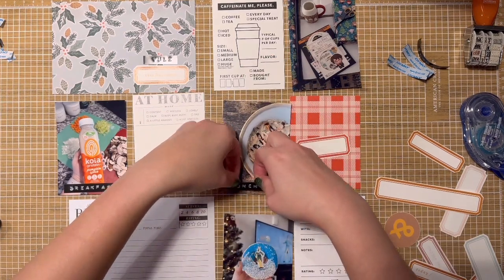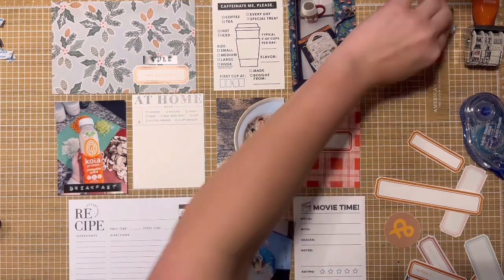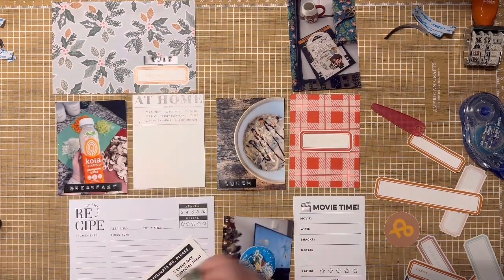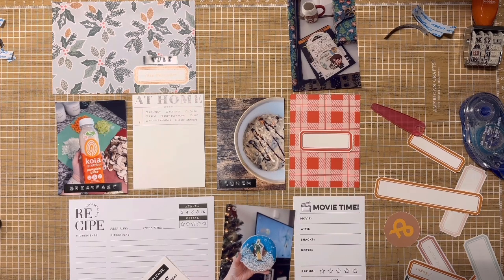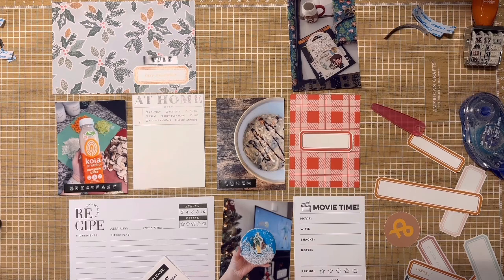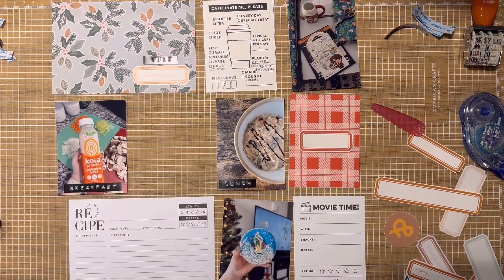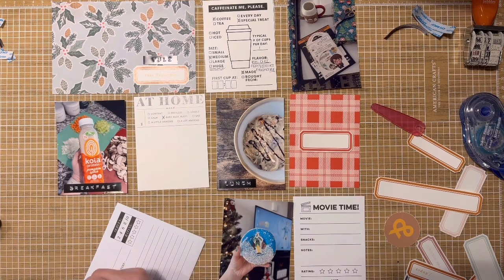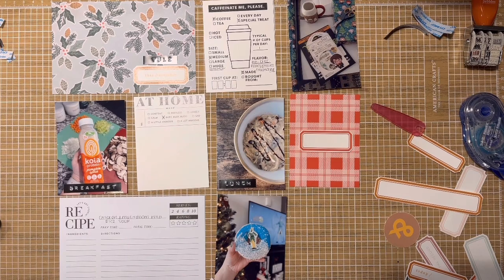This is actually going to be spread one of two — I managed to get two spreads out of the day. Let's talk about product on this page first. That top four-by-six card is from a six-by-eight paper pad, I believe it was the Merry and Bright collection from Crate Paper. I'm a major Crate Paper Maggie Holmes fan, so a lot of product will often come from there. I went down quite a massive digital rabbit hole last year, so I have tons of printables.